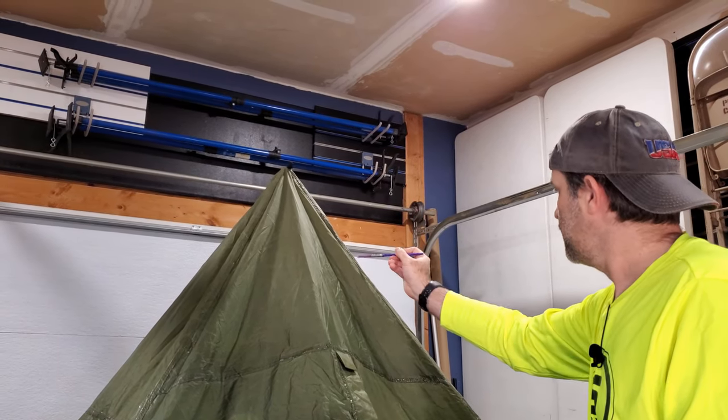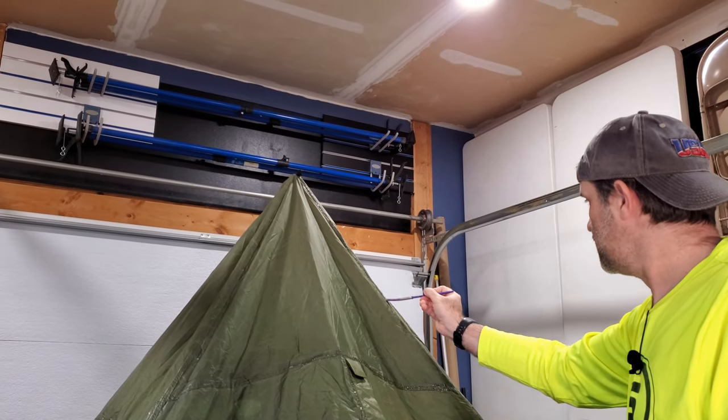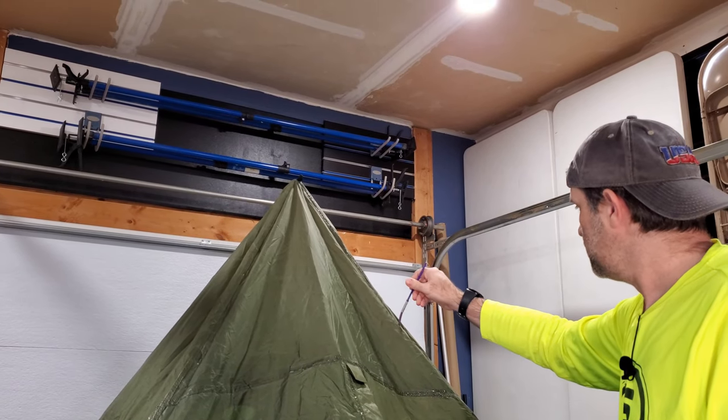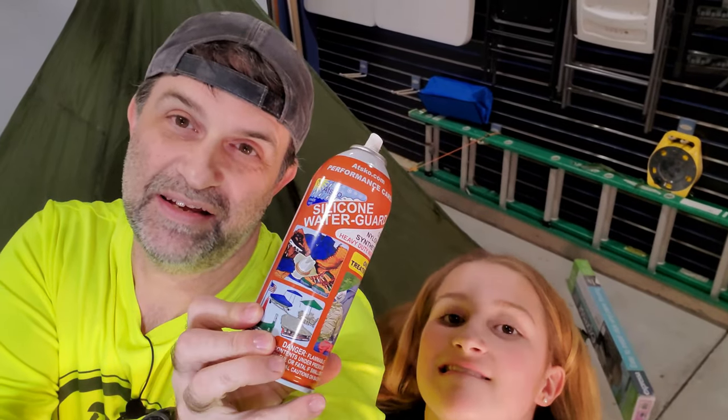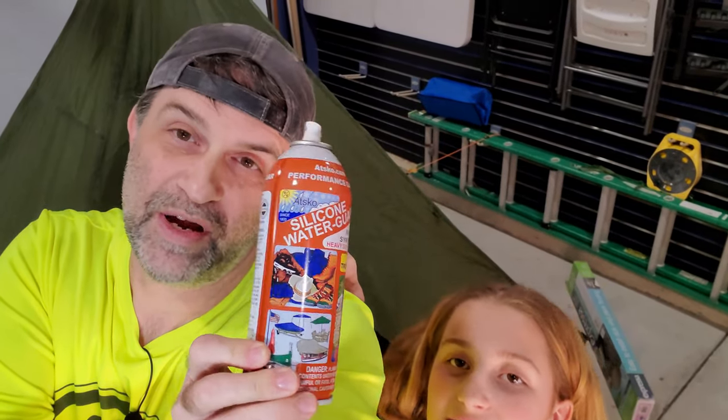Just put another layer of defense should we get stuck in the rain. Next up is the waterproofing spray for the fabric itself.